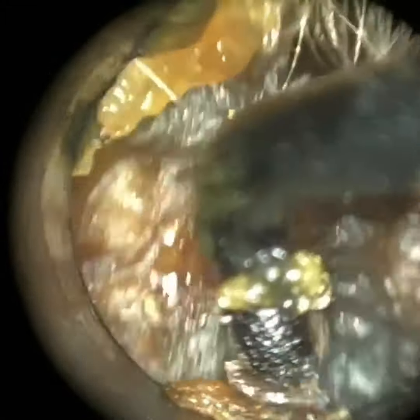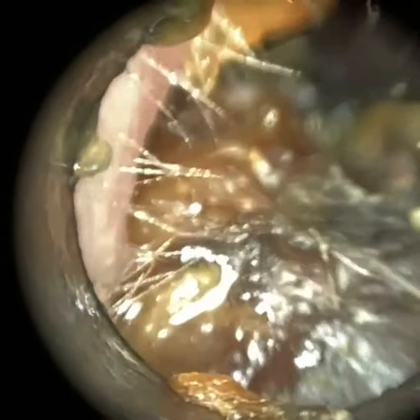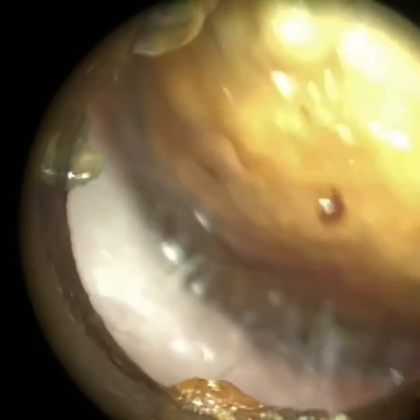Generally with children I try to avoid using manual instruments because they can get a bit frightened by the look of it, and it's just a bit more tricky. Managed to prise that away. The less time we spend in this child's ear the better because, again, he was very anxious. So there is a bit of skin at the floor of the ear canal here.